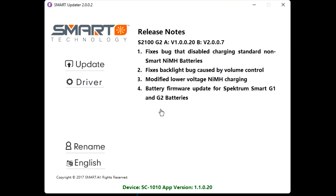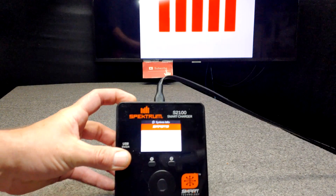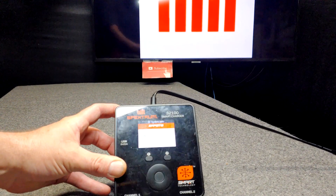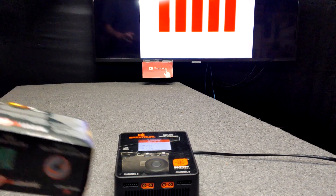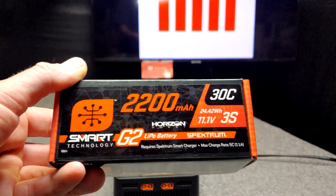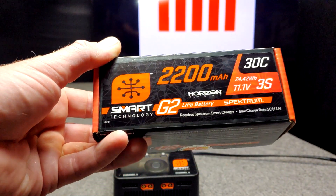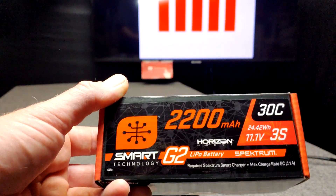Here's a list of the things it changed. What I'm after is number four — battery firmware update for Spectrum G1 and G2 batteries. I hope that helped you guys. I hope you get to update your smart chargers now. The whole reason I'm updating my charger right now is to, in another video, get this Spectrum G2 battery to work. I think it needs an update — my friend said it was no good, and I think it just needs to be updated and then it will work. Batteries get updated as well.